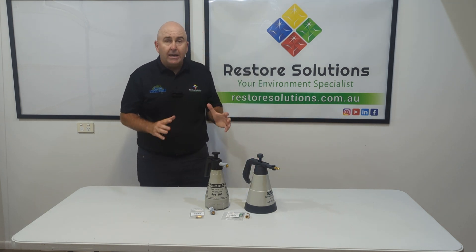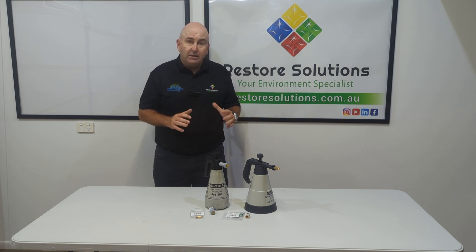Check out our website for further information about these fantastic products from Gloria. Thanks very much for watching.